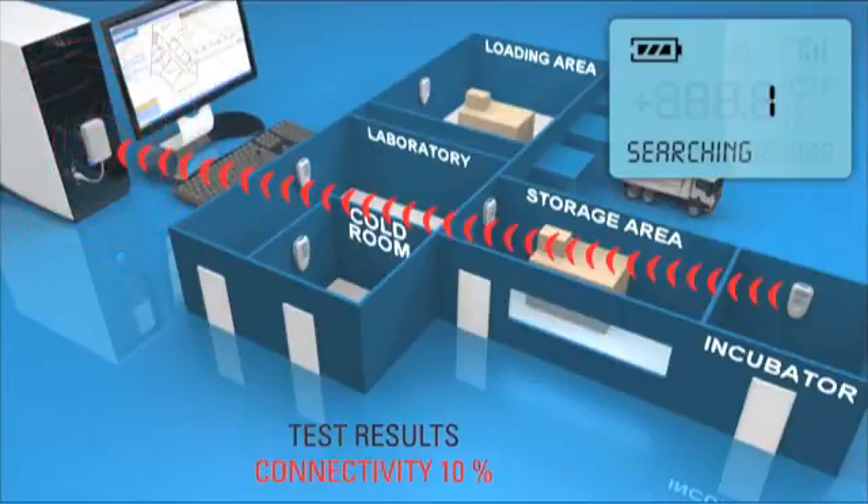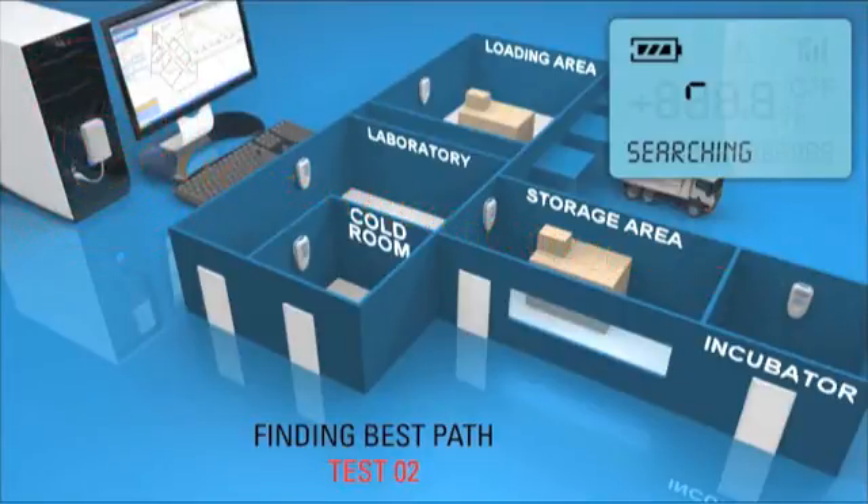If the signal is not optimal, Smart View attempts to find a better path by using other Smart View modules to relay its signal up to the receiver.